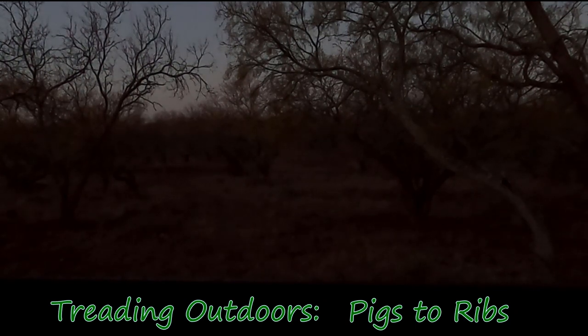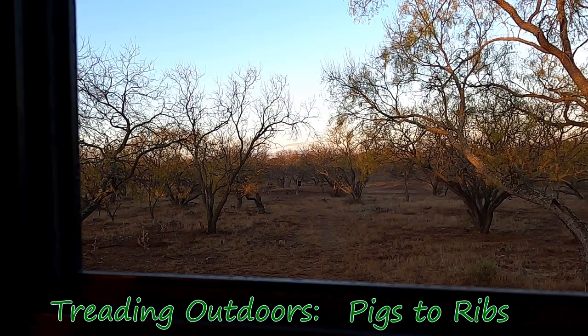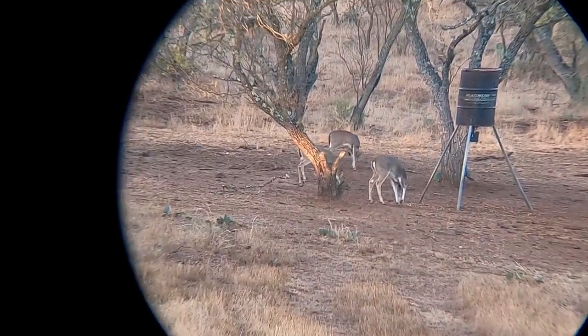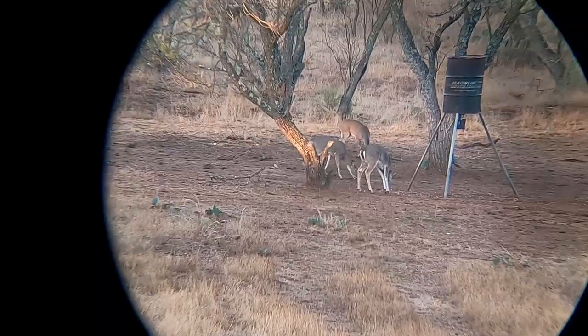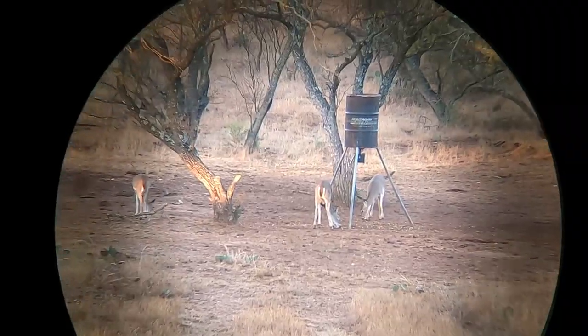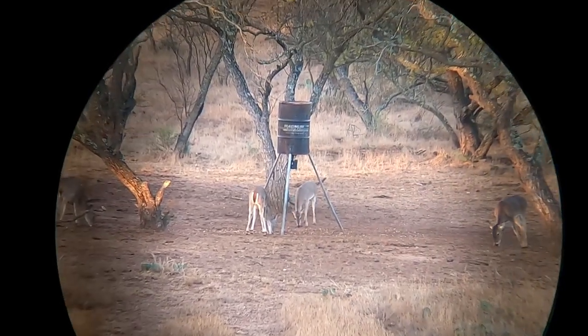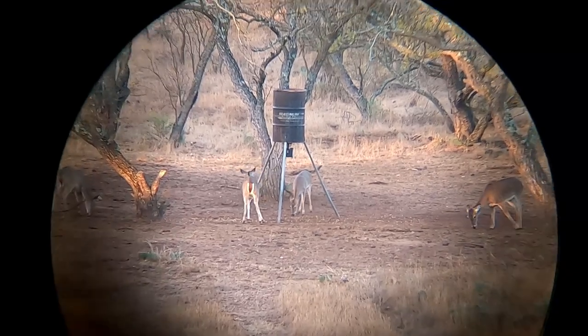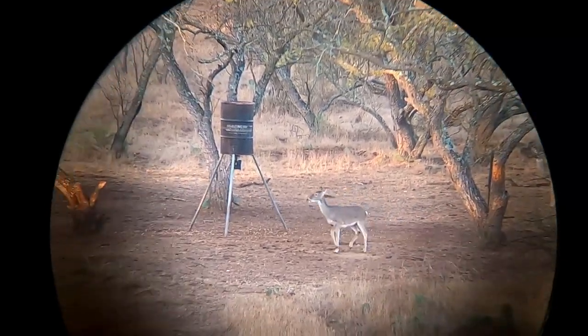Hey, welcome back to Treading Outdoors. Today we went out pig hunting and I had pigs come in pretty early. I went ahead and picked one out and shot. I was kind of hoping some more pigs would come back in — I'm gonna give it a couple more minutes and then go look for that pig. Since I was shooting a little low in practice, I went ahead and went for a shoulder shot.